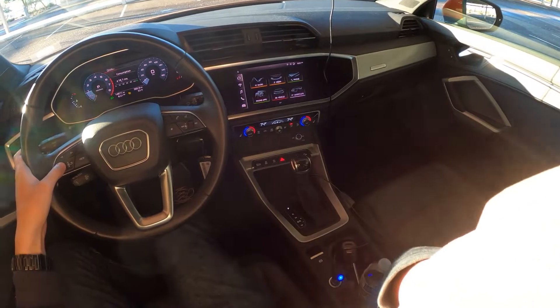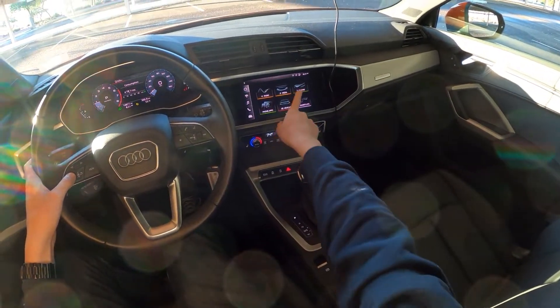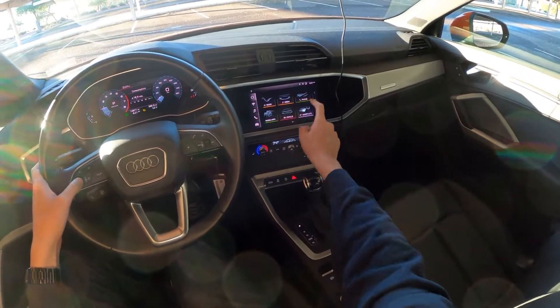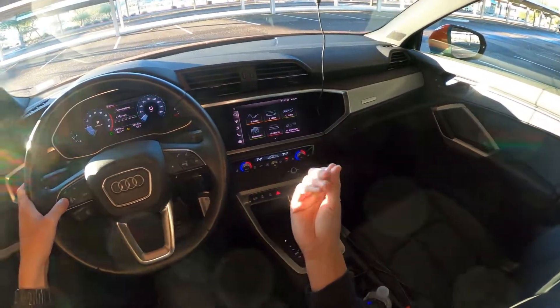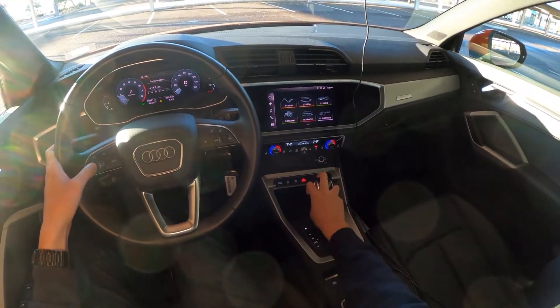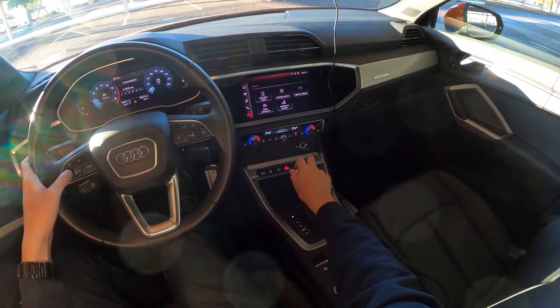Going on to the infotainment — they have a nice, clear touch screen. The colors are good. It's pretty responsive. I've found, though, that sometimes if my fingers are too dry it won't register the touch. Go here for car settings.